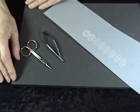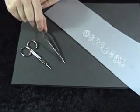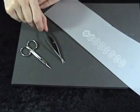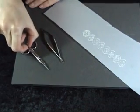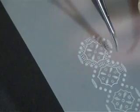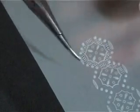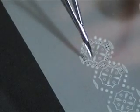Next we are going to do the cutting technique, and for that you will need either tweezer style curved tip scissors or parchment craft scissors. We're going to cut the perforations within the stamp design. I'm using the curved tip tweezers style scissors.